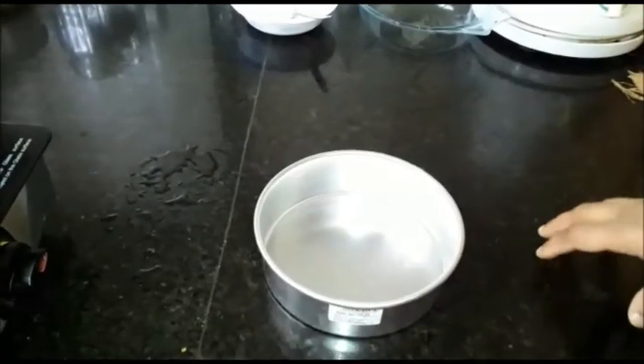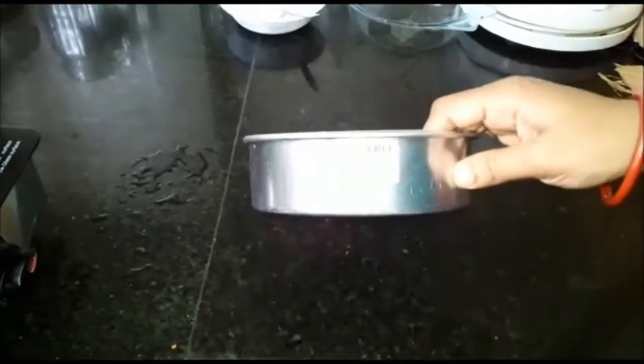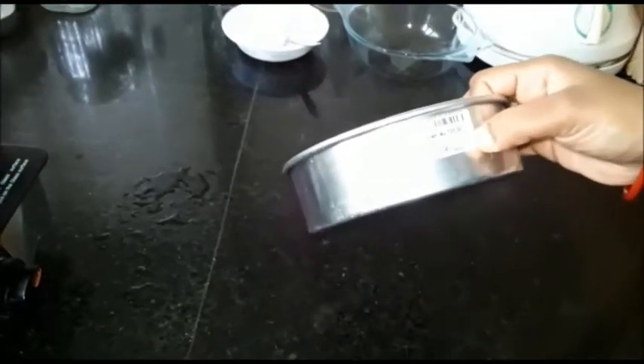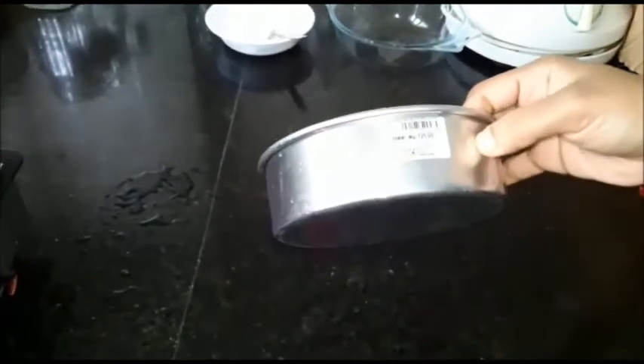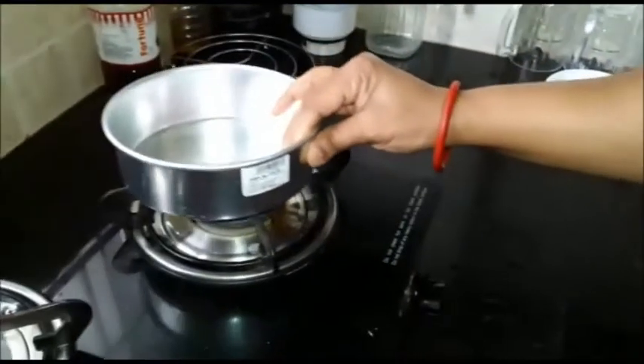Hello friends, today I am going to teach you how we can remove stickers from utensils. These stickers are found on all utensils whenever you buy something new from the market, and they are really very difficult to remove. Let me help you with the process of removing them very easily.